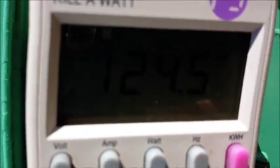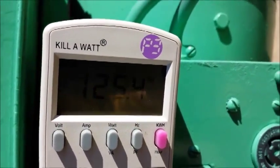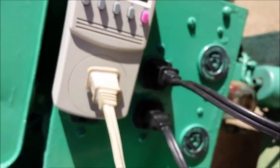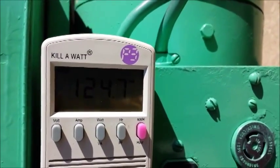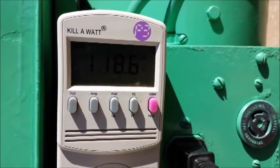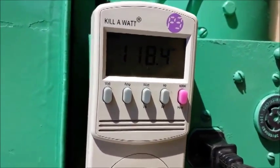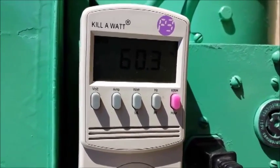The meter reads 125 volts at no load. Now turning on the first heater — I can hear the load kick on. It went to 118, then picked back up. Now turning on the second heater. Now we're at 122 volts, 60 hertz, and 3,000 watts.